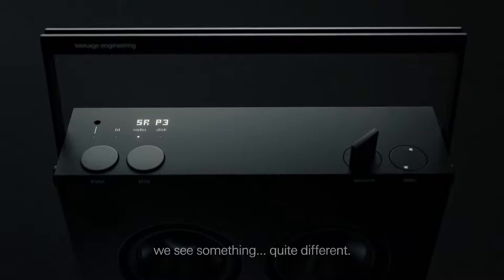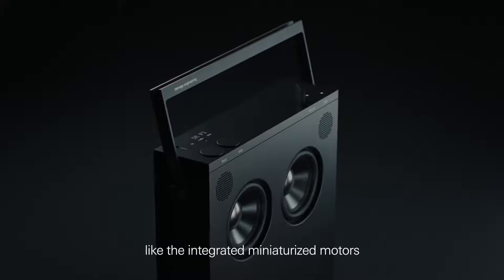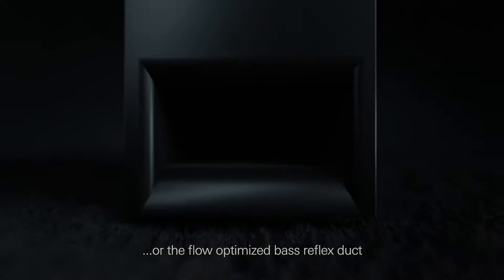Most people just see a square box. We see something quite different, like the integrated miniaturized motors or the flow-optimized bass reflex duct and the evolution of radio.